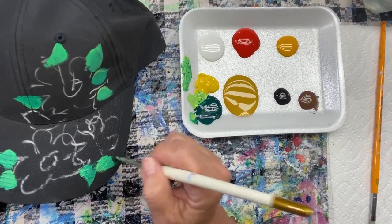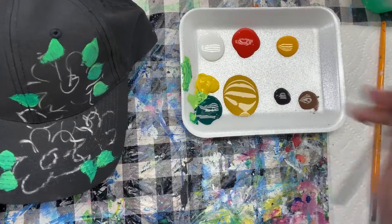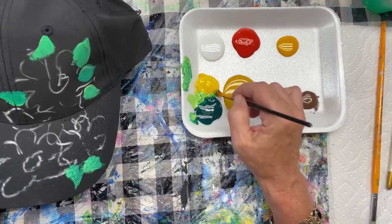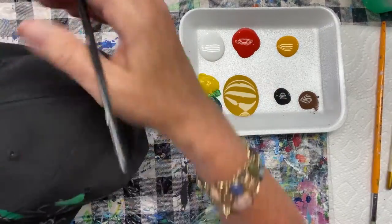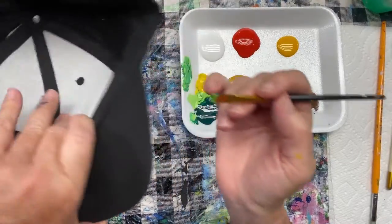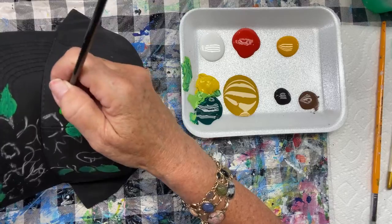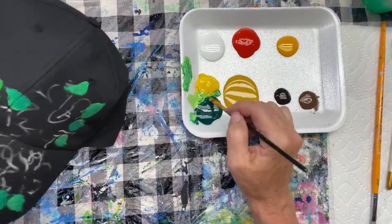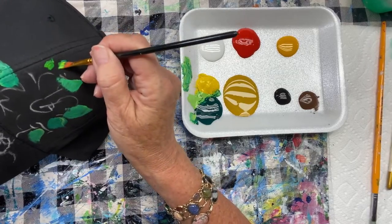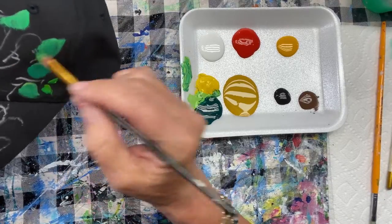Now I'm going to use a smaller square brush just to get some smaller leaves in there. I'm using the different shades of green here, mixing some yellow. Again, it's just a base coat. It's a little more awkward than painting on a canvas because I'm just rotating this in my hand, using my hand to hold the cap still where I want my leaves. These little leaves are one stroke — press and pull, and you've got these cool little leaf shapes.